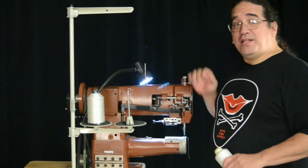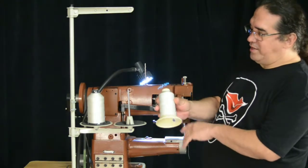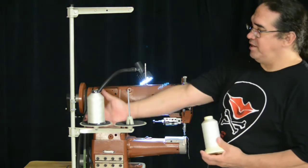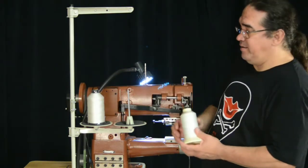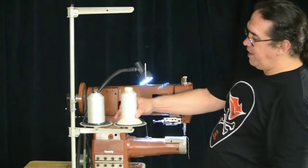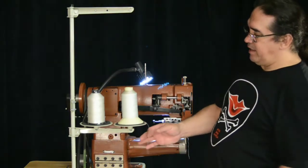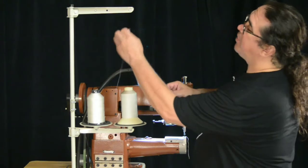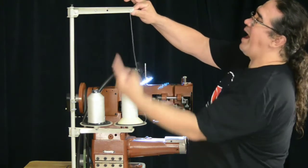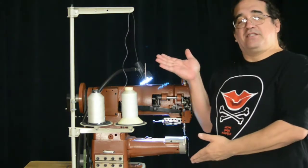The Cobra Class 26 runs on industrial thread cones. The thread cone wants to pay the thread out off of the top, so we use an industrial thread cone tree or thread stand. To load the thread stand, set the cone over the pin and make sure that it's seated completely flat, flush across the bottom. Take the thread and feed it through the little grommet at the top of the stand from the back of the machine toward the operator. The thread stand is now threaded.